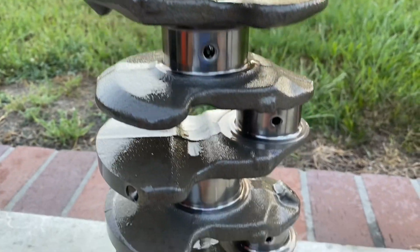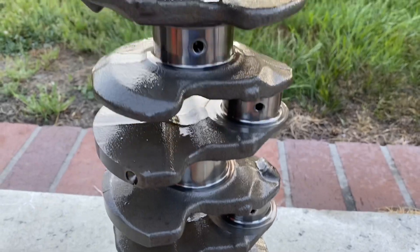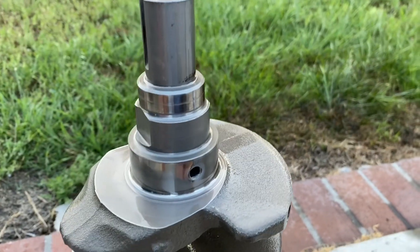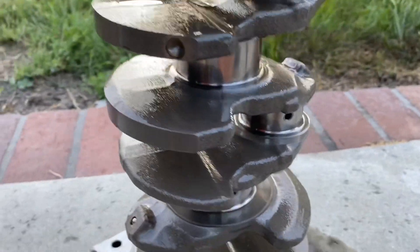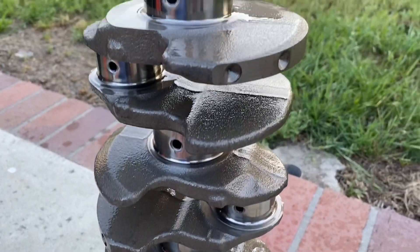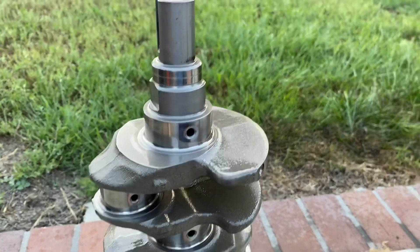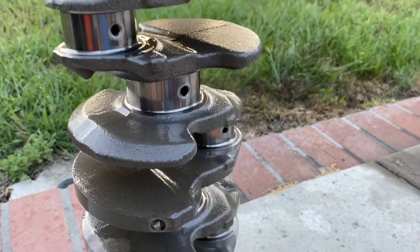Anyway, that's pretty much how I'm going to clean this thing. I'm going to take it over to the sink and give it a warm water bath with Dawn. After the Dawn, I'll hit it with some acetone to get it all cleaned up, then lube it with WD-40 so it's prepped to go into the block. Right before I do that, I'll put some engine assembly lube on the whole thing and get it rocking and rolling.